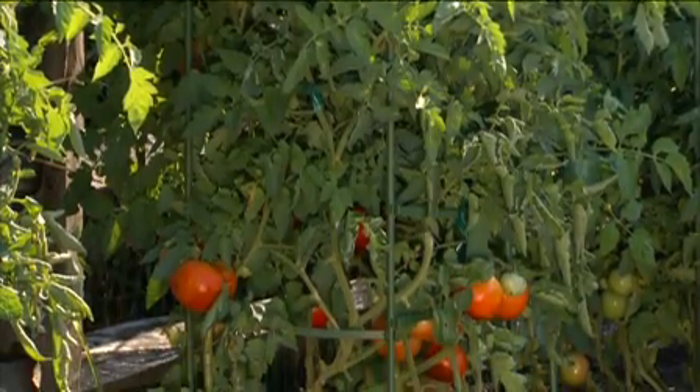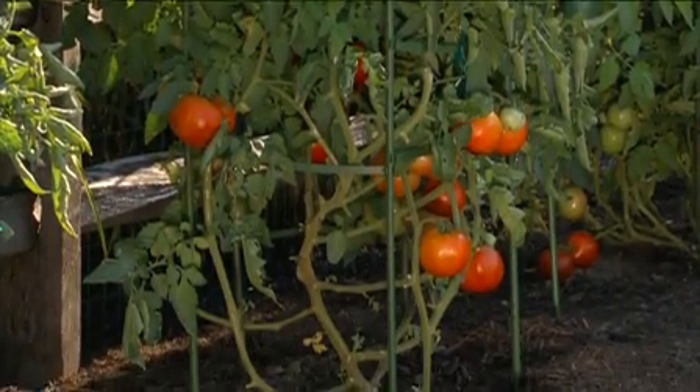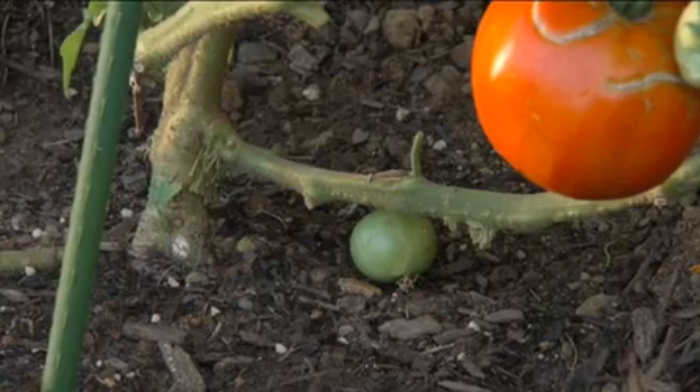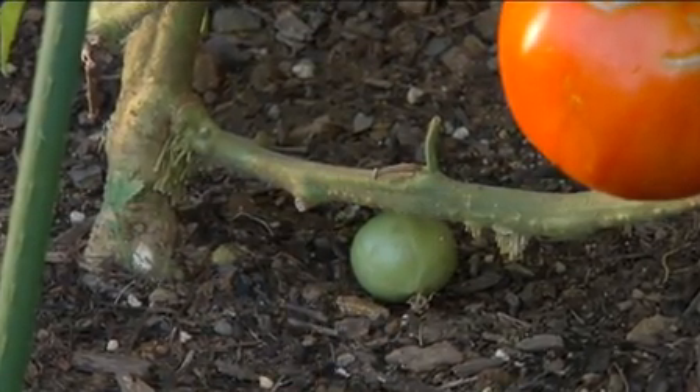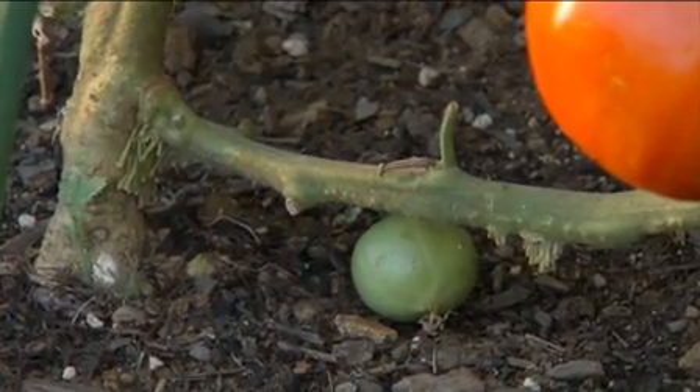Here are some basics. Tomato plants can send out roots all along their stems. Strong roots are a good thing, so you should plant seedlings deep. Extra roots will help the plant grow quickly.